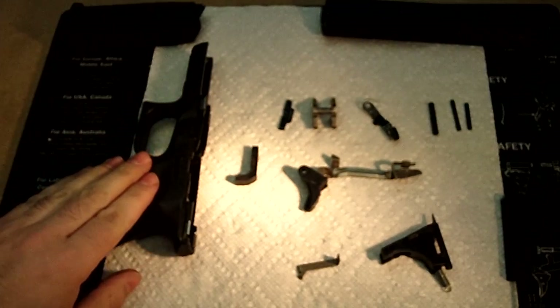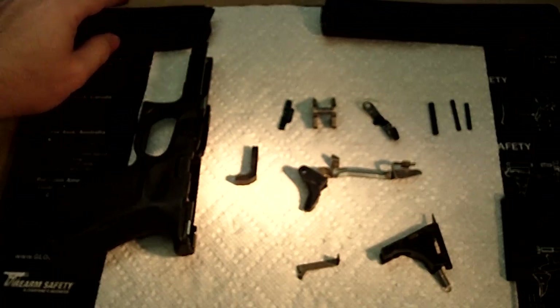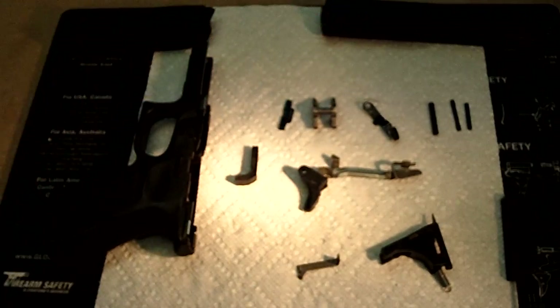After I do this, I'm going to do another video where we're going to break down the magazine and the slide, and then we'll put it all back together. So thank you for watching. That's your overall disassembly, and we'll start over with the next part.